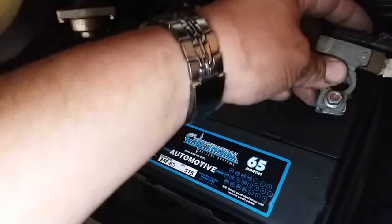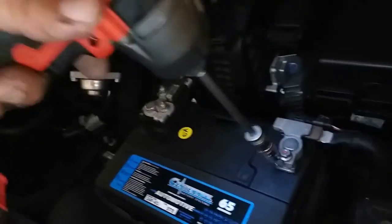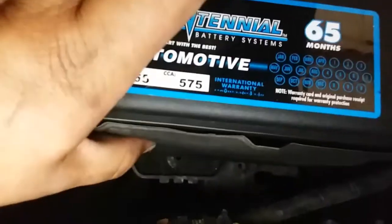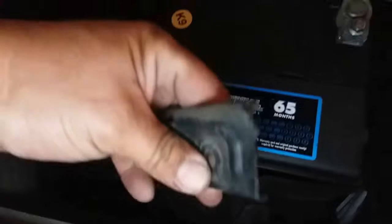On with the negative terminal. All right, there it is. Let's go ahead and secure these terminals — we'll start off with the positive, and this is a 10 millimeter. Then we'll strap the battery down, which goes right in there. Put the clamp in first, just like so.